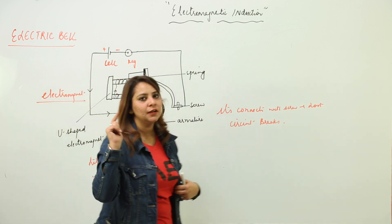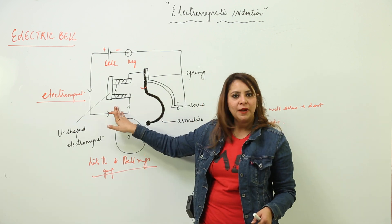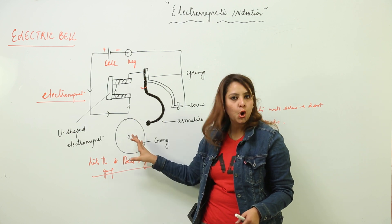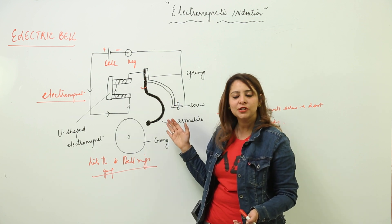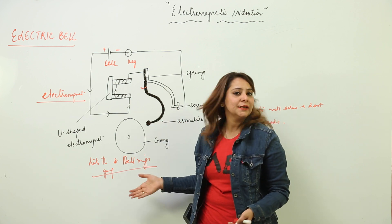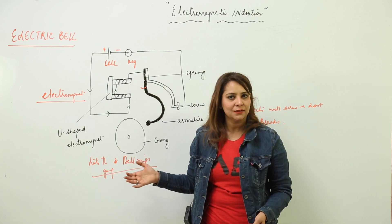So when you continue to press the switch, this keeps becoming an electromagnet, attracting the armature which hits the gong and makes the bell ring. When the connection is lost, it returns back to its position and again makes the connection with the screw. So this is what an electric bell is — it is based on the phenomenon of electromagnetism.